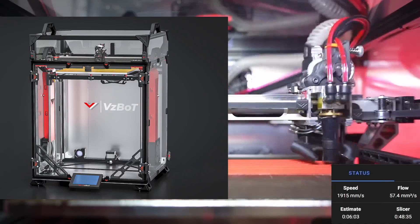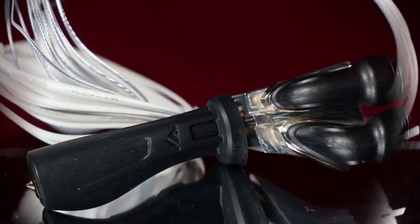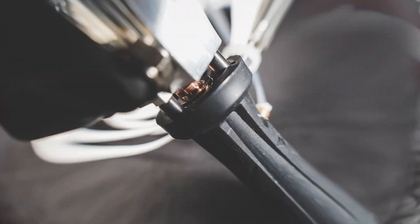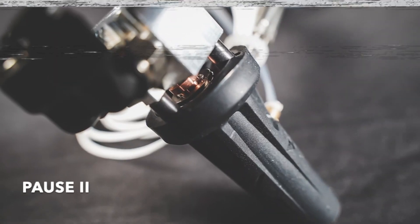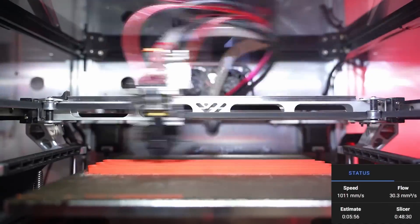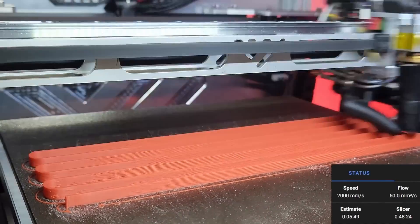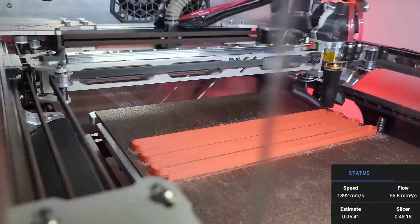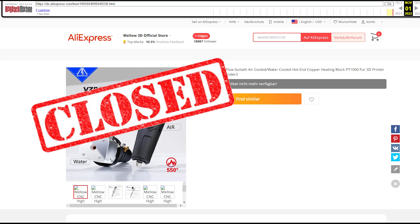Recently, the VZBot team alongside Mellow has released their Goliath hot end — a brand new attempt at a hot end heating element in a shape never seen before in the 3D printing space. The problem is this hot end has spacers that separate the cold end from the hot end and stabilize it. Due to this, Slice Engineering believed it infringed their patent and apparently attempted to enforce it on November 11th, the date their patent for the Mosquito spacer was validated in China. The Goliath, along with many clones and similarly infringing hot ends, were taken down from AliExpress.